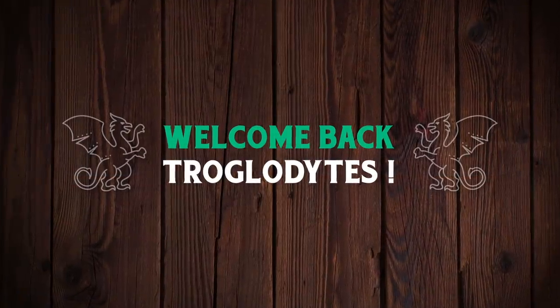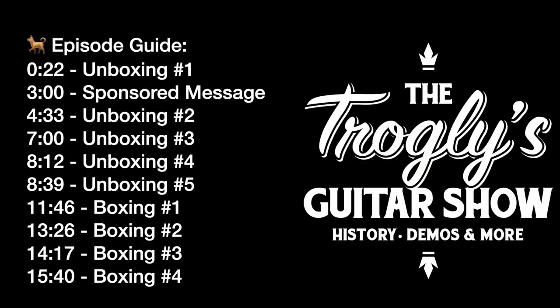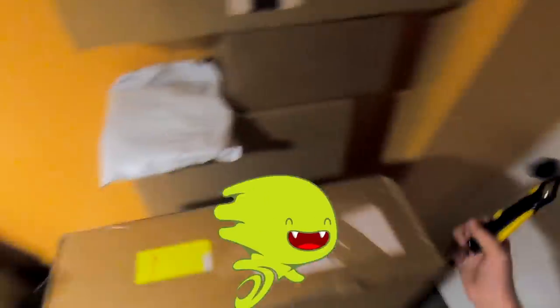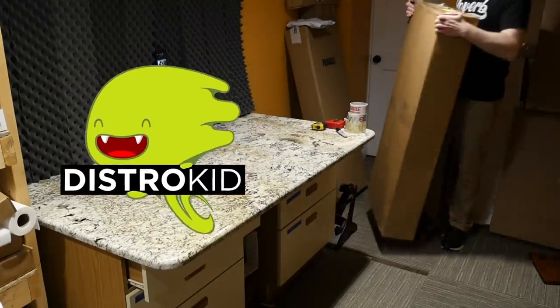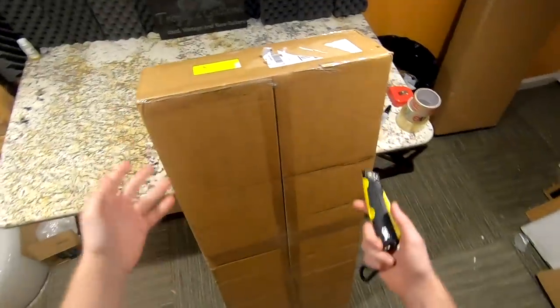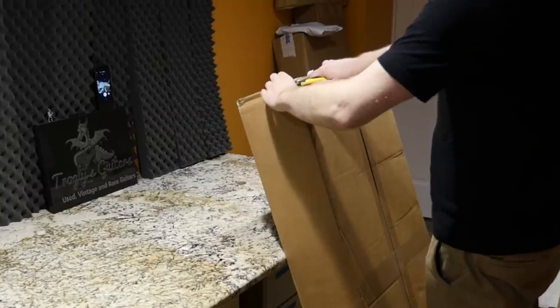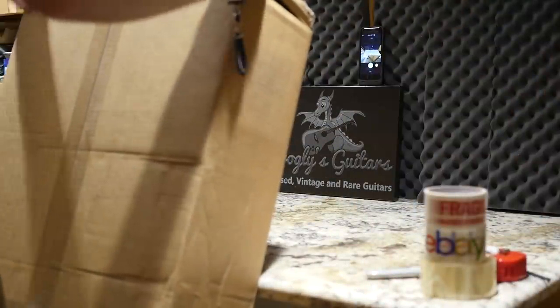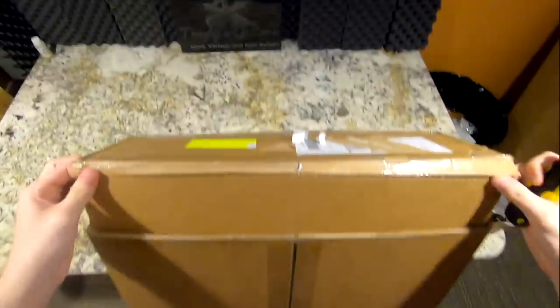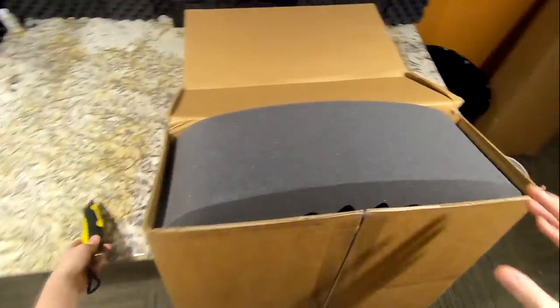Welcome back troglodytes to your daily dose of guitar information — the Troglies Guitar Show. We've got an unboxing day today and this episode is sponsored by our good friends DistroKid, so we'll have a short sponsored message in a minute. But first let's open up this really cool brand new guitar. It came from Musician's Friend, as most of my new guitars do, though I work with a few other dealers sometimes out of necessity.